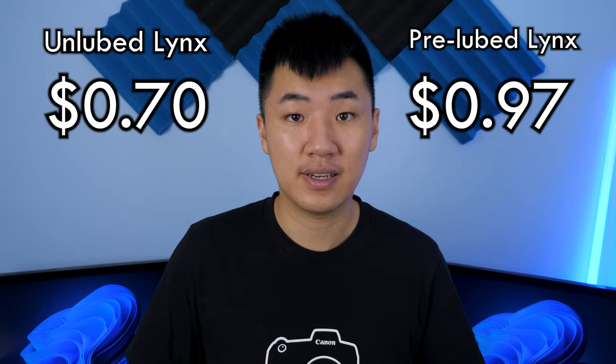To be honest, the Glorious Lynx switches are quite overpriced. The unlubed version comes at $0.75 a piece, while the pre-lube version comes at $1 a piece. It might seem like a good idea to have pre-lubed switches at $1, but considering Tangerines — aka the smoothest switch on the market — are only $0.65 a piece and perfectly factory lubed, I don't think Glorious took into account the competition. I think this switch would be more sought after with a price cut down to around $0.40–$0.50 a piece instead.